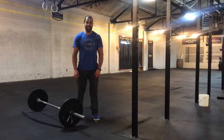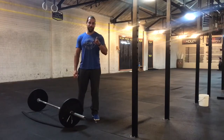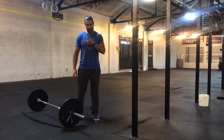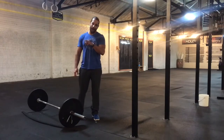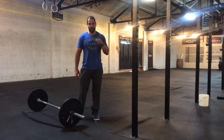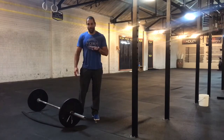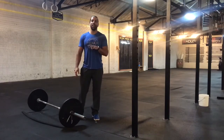The final workout of the 2018 CrossFit Games Open has been released. Workout 18.5 is workout 11.6, is workout 12.5. I've been in the Open every single year since its inception, and I've done this workout four different times already. And I love it just as much today as I did in 2011.